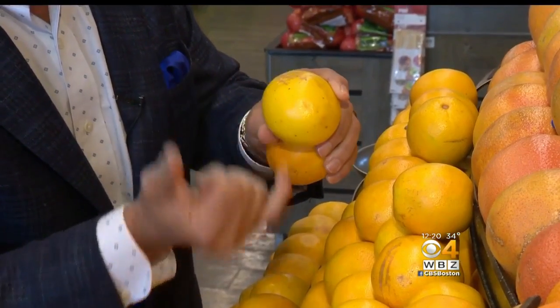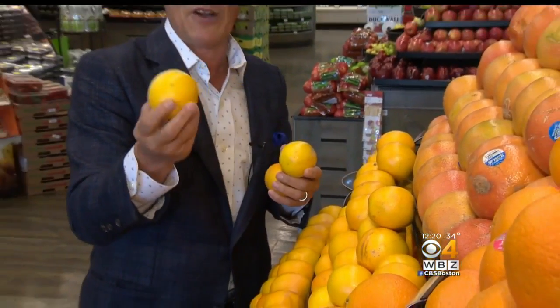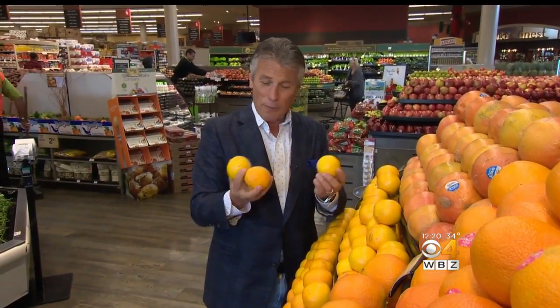It all goes through into the flesh of the orange. When you bring them home, always keep them on the counter — never in the refrigerator. Juice oranges. I buy these all the time. Fresh squeezed orange juice in the morning. These are my favorite.